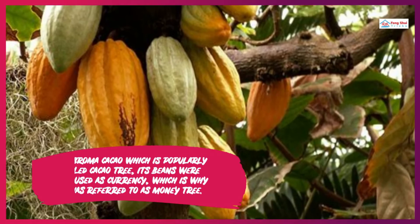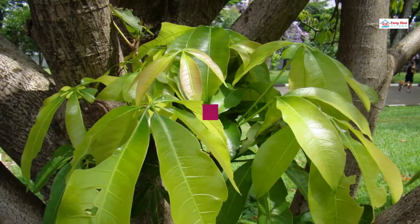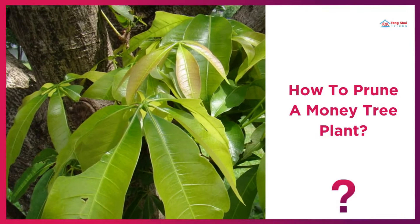4. The Abroma cacao, which is popularly called the cacao tree — its beans were once used as currency, which is why it was referred to as a money tree.